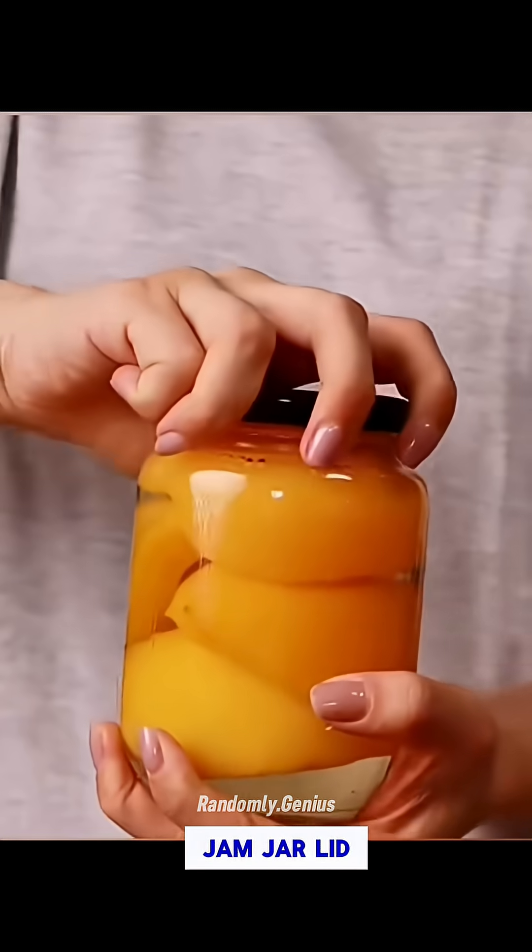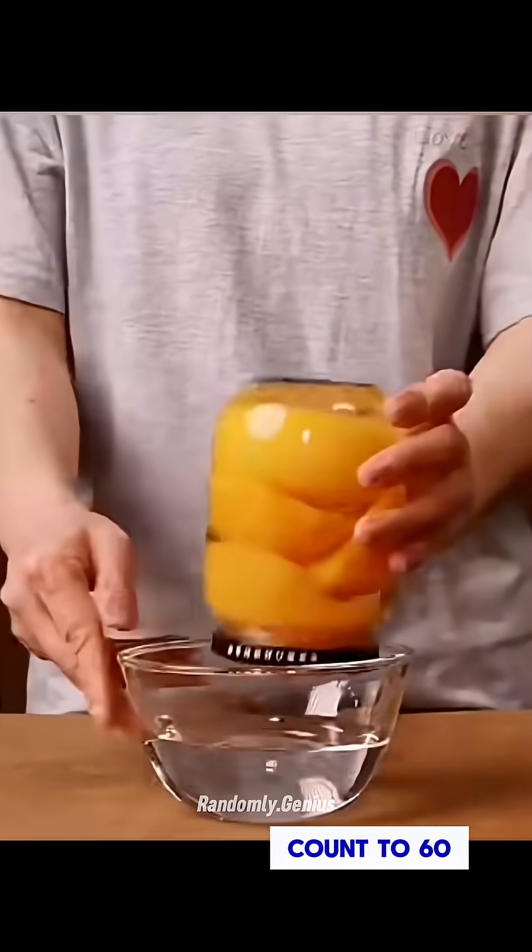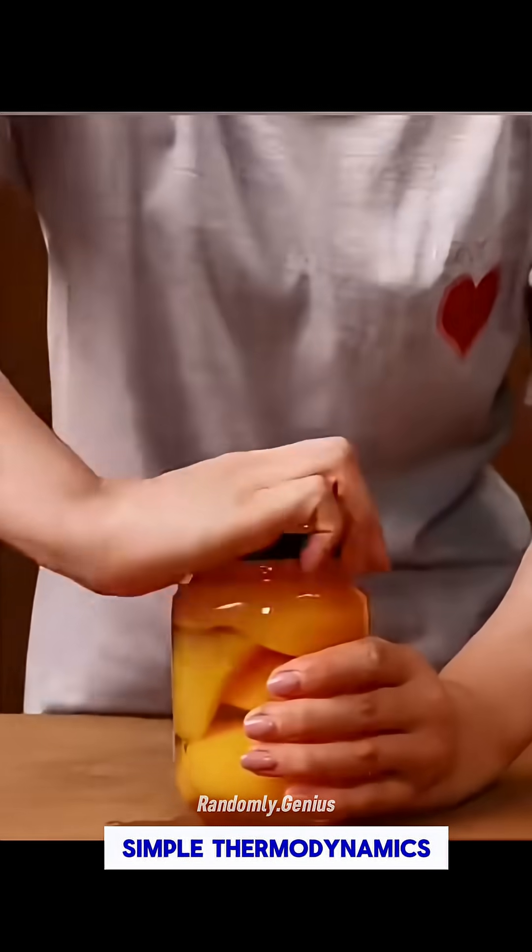Struggling to open a jam jar lid? Flip it upside down in hot water and count to 60. It'll twist off easily. Simple thermodynamics.